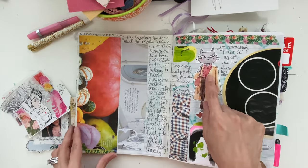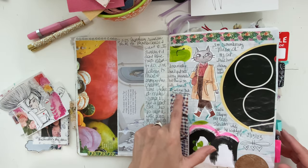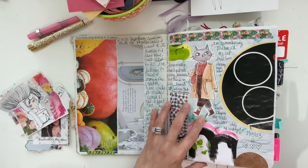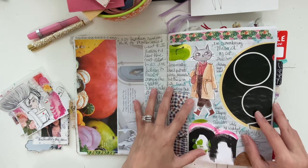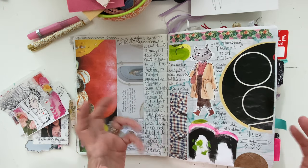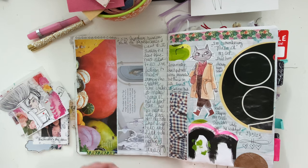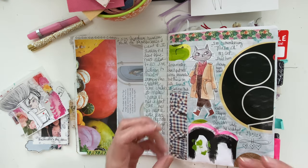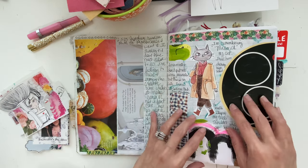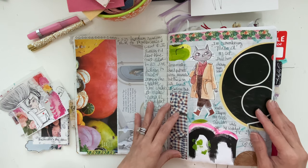And look at this — it's a free printable from Cat Collage Club. I normally don't put cats in my journals since I have a dog, but I did have a cat growing up in high school. His name was Maverick — he was like an orange tabby, a little stray we got as a kitten. We named him Maverick because that was when the first Top Gun came out. He loved sleeping on my dad's shoulders while my dad was watching TV — such a great memory.